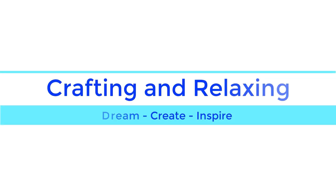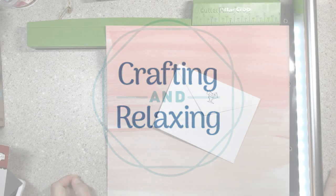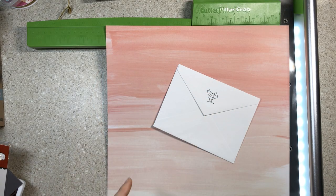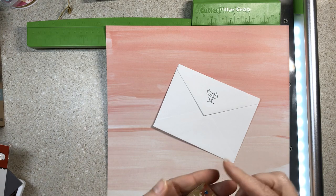Hi friends, this is Sarah from Crafting and Relaxing. Welcome, thank you so much for joining me. Today I'm going to make an envelope and try to choose some paper, and I might need you guys to help me.